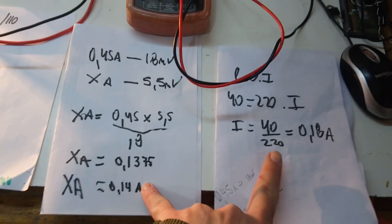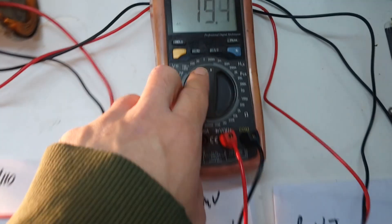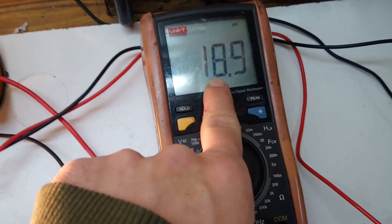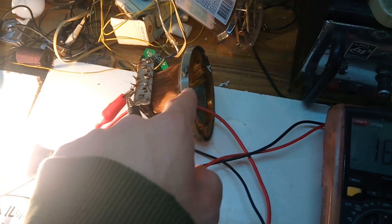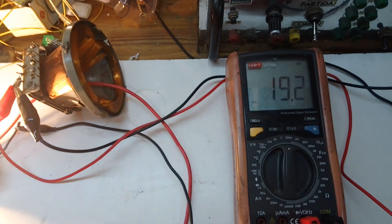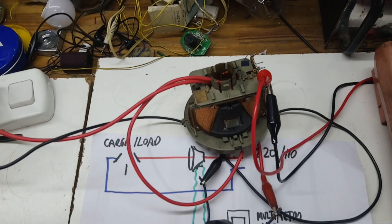The result is a bit far from what we expect, but you have to consider that we are taking a measurement on the 200 millivolt scale and we are reading below 10 percent of the full scale. So there is a lot of error in this measurement.